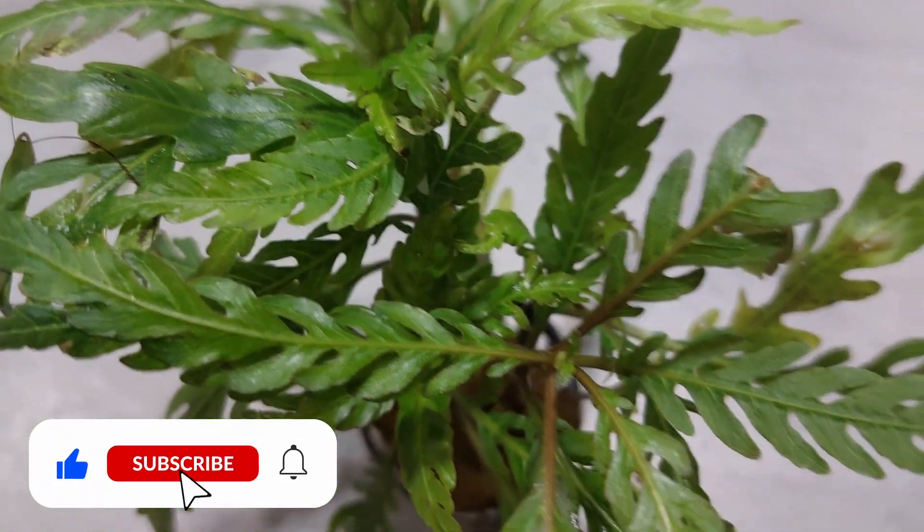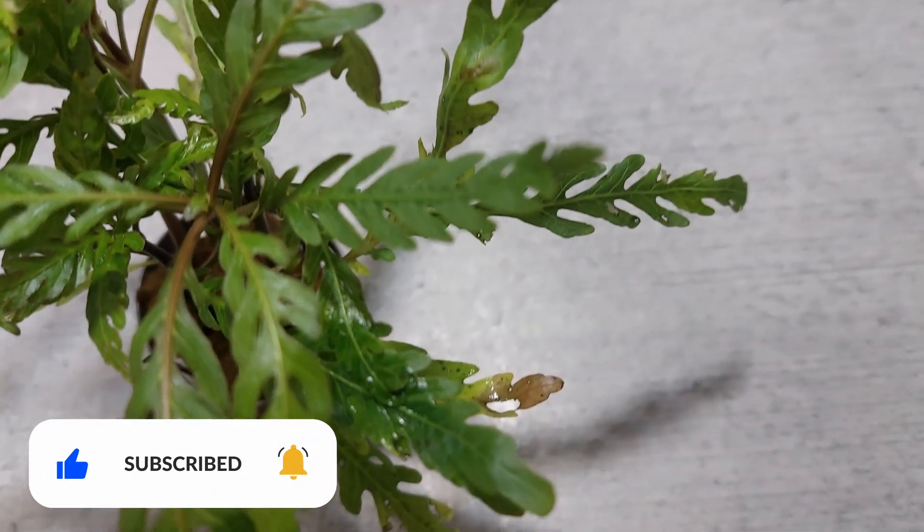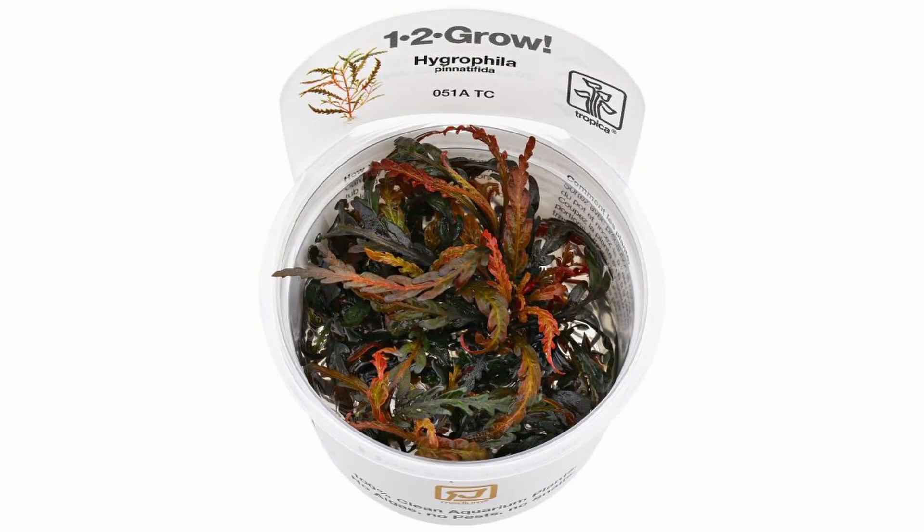In my opinion, the plant works best as an epiphyte plant on a well-lighted place on the hardscape. The beautiful red colors create a wonderful contrast to green plants. In vitro cups are ideal for this purpose.